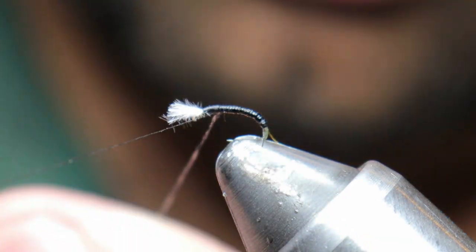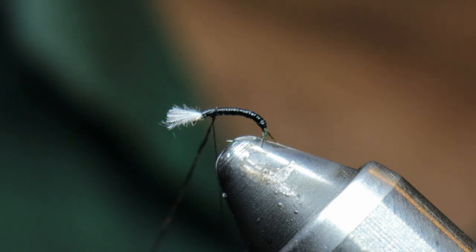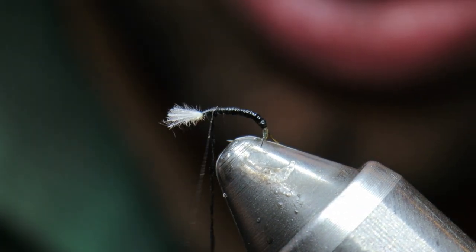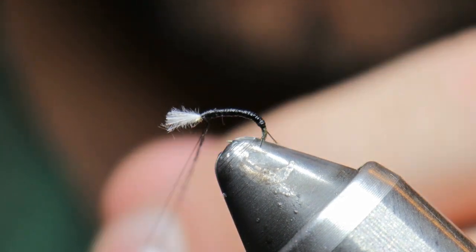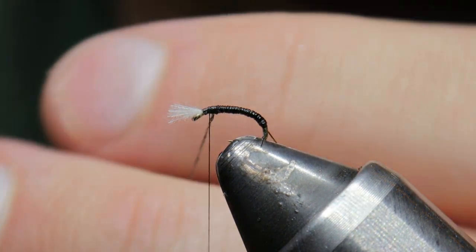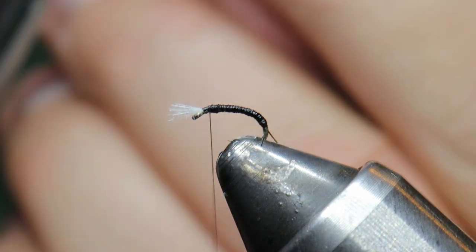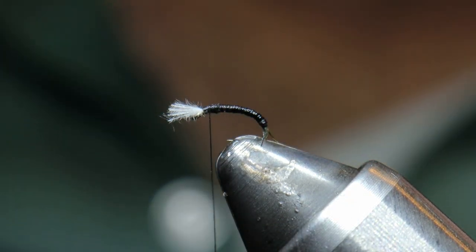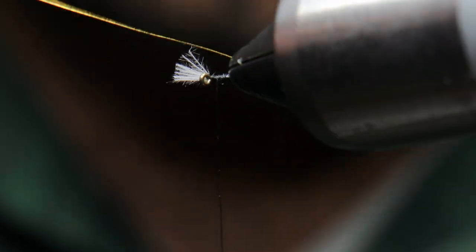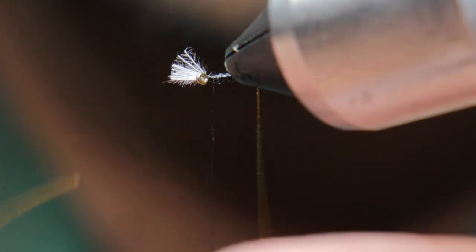We're going to stop right about here and lock that up — a couple of wraps, spin that around twice, lock it again, and give it a snip. Next we're going to take our wire and wrap it forward. We're going to try to get some nice uniform wraps all the way up with roughly equal segmentation. I like to keep these fairly close together.